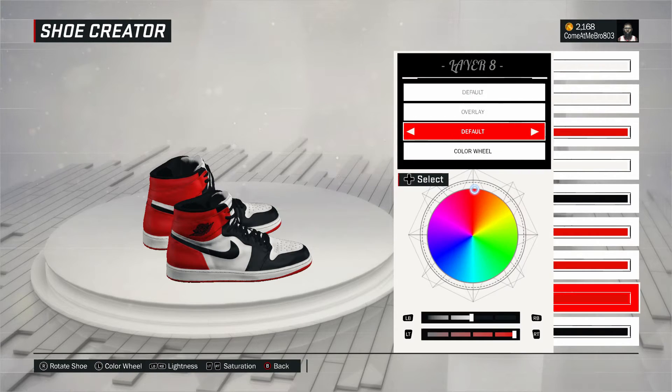All right. So next one, the overlay. There you see I went to fall on that, went over the recent colors, and I chose red for that as well.